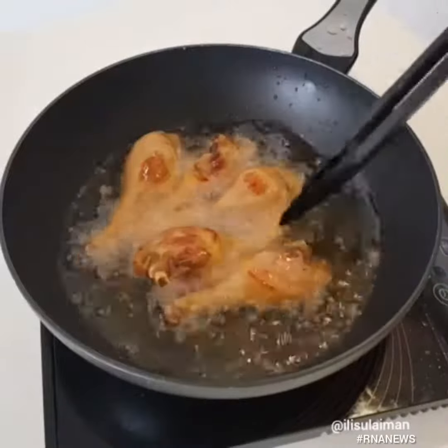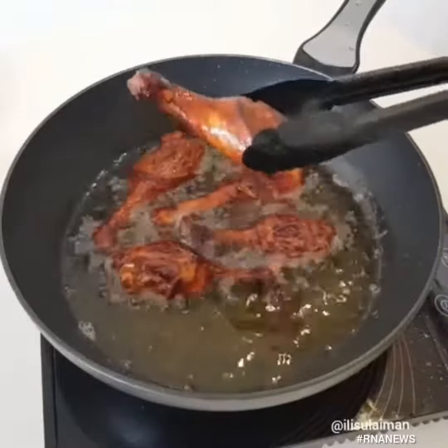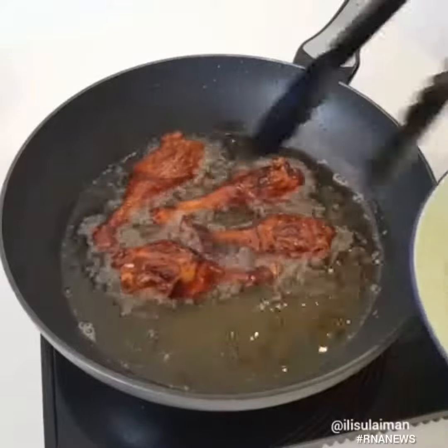Next, we want to fry the duck in some oil. Be careful because it's going to spit, so just gently fry it until they're nice and golden brown.